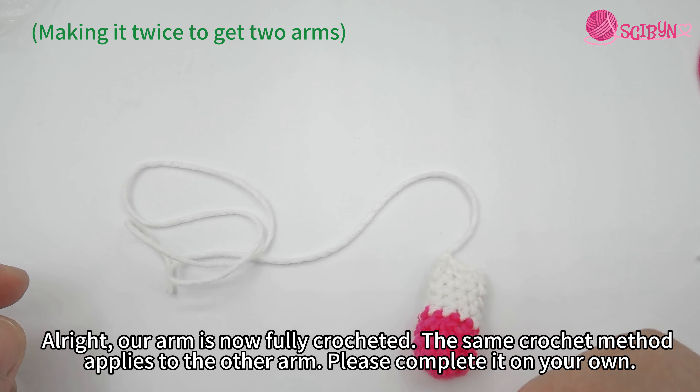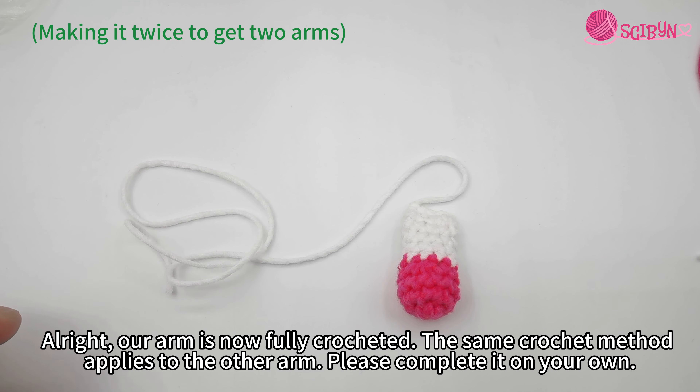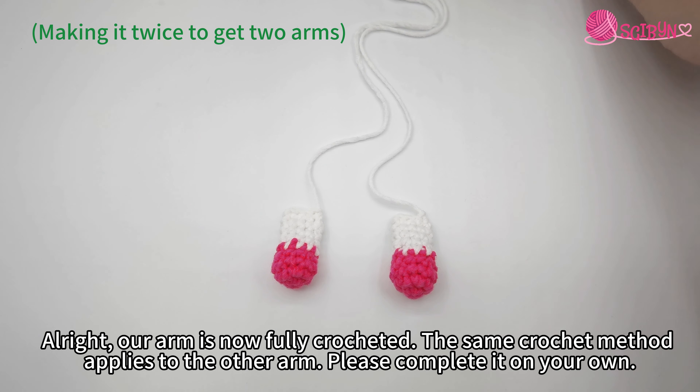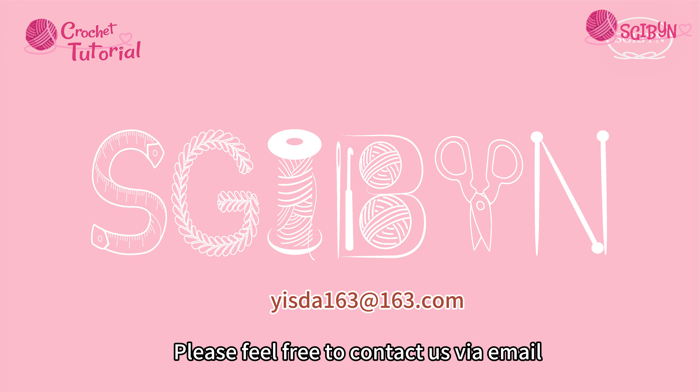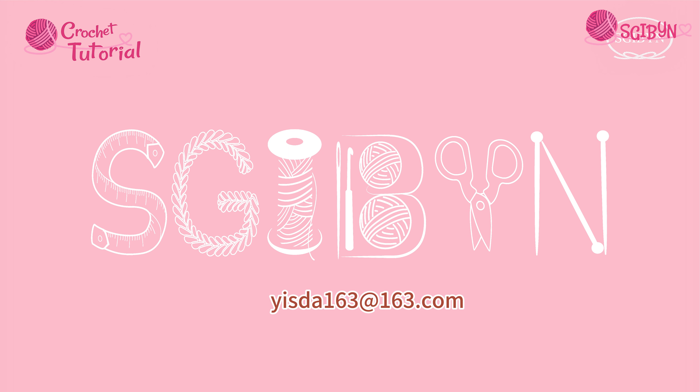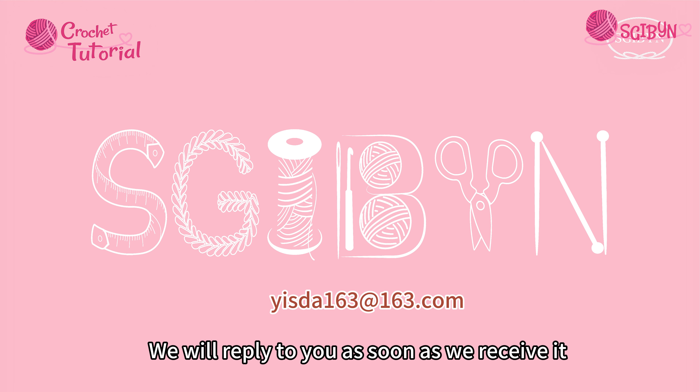Our arm is now fully crocheted. The same crochet method applies to the other arm — please complete it on your own. If you have any problems during crocheting, please feel free to contact us via email and we will reply to you as soon as we receive it.